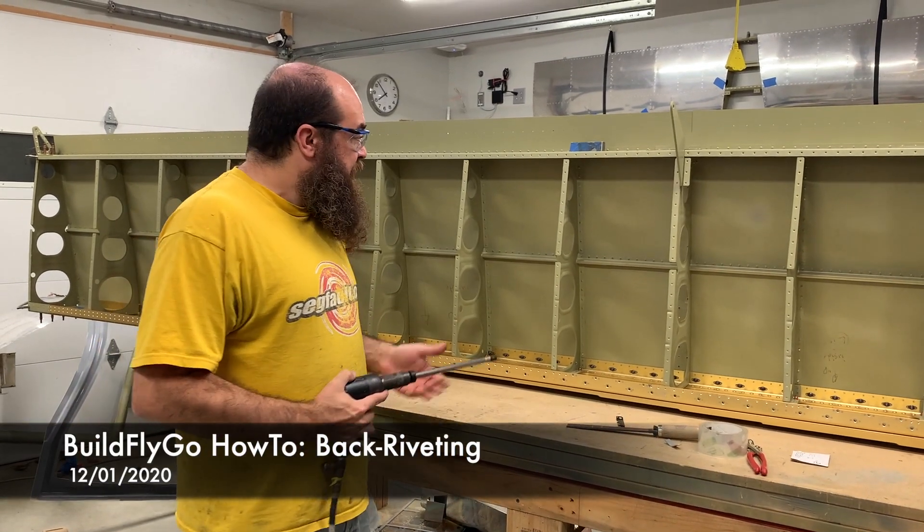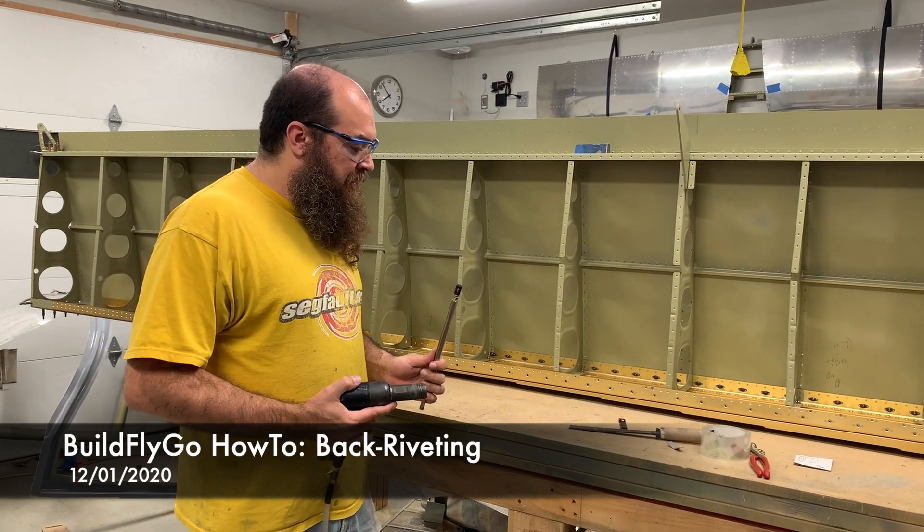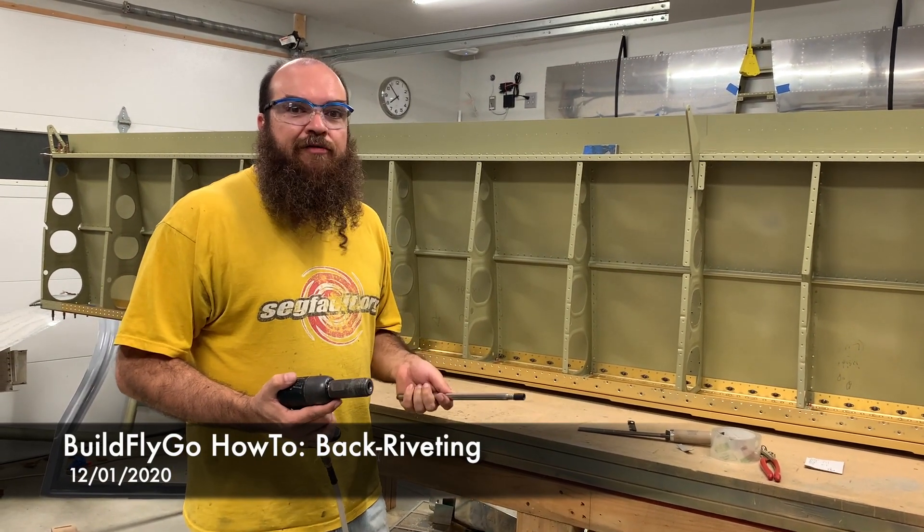Hi everybody, welcome to BuildFlyGo. So in the series that we did on how-tos on riveting, one thing I didn't cover is back riveting.